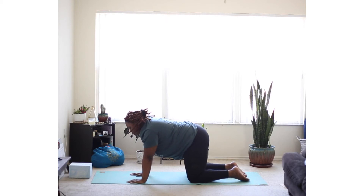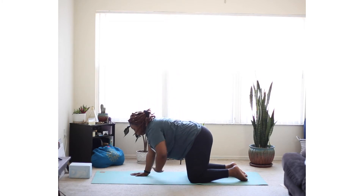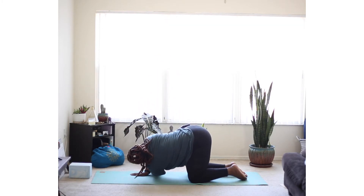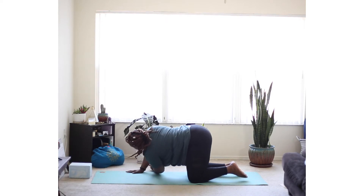Now let's take this pose over to the left side. Arm up and thread it through. And pressing your way back up.